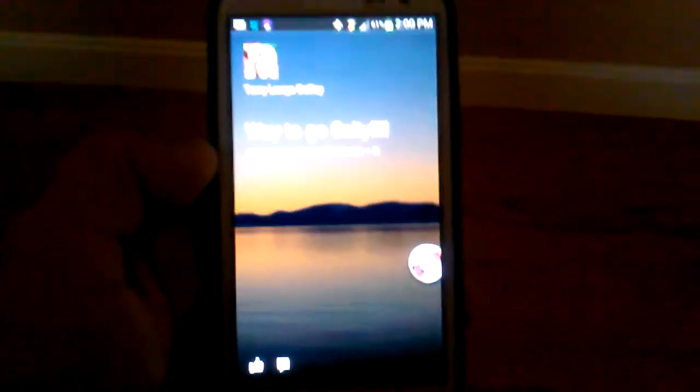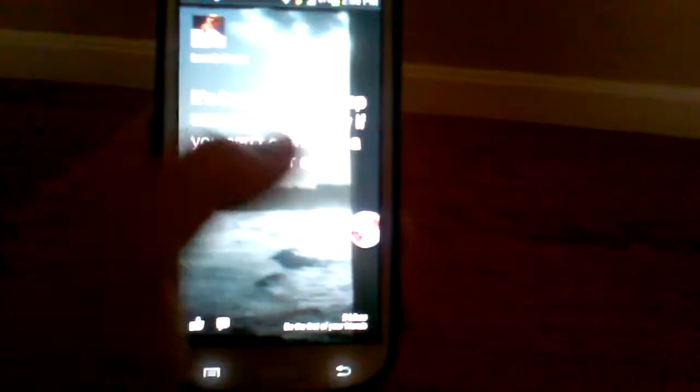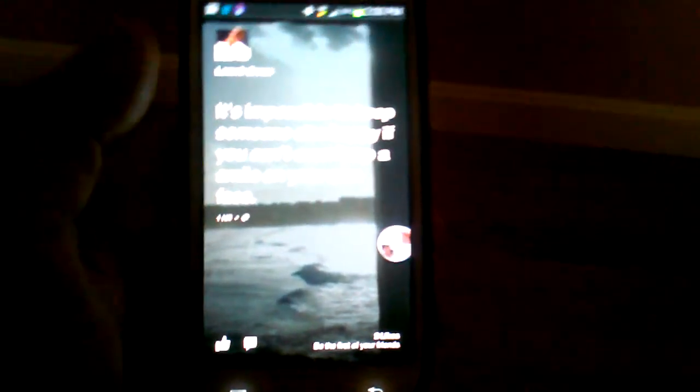Hey everybody, Rob here. I just wanted to give you a quick overview of Facebook Home. I have it on my Samsung Galaxy S3 — I've been playing around with it for a couple hours now and I actually think it's pretty cool, despite the fact that most people on the Play Store are giving it bad reviews. It's a way of keeping up to date with your friends' posts and it comes right to your screen.